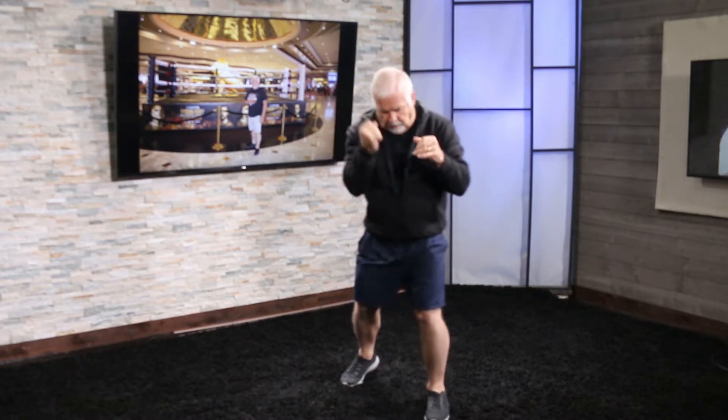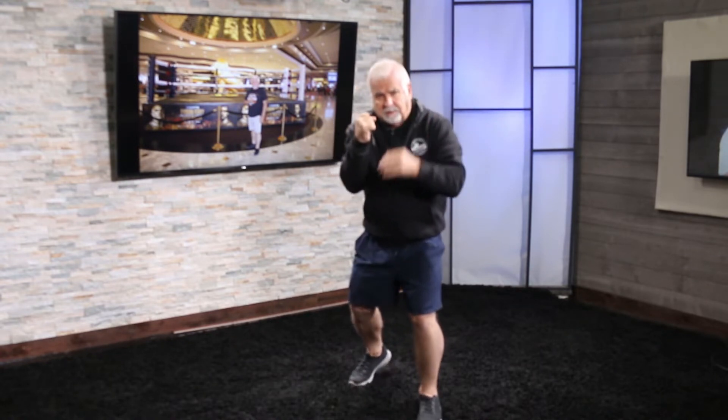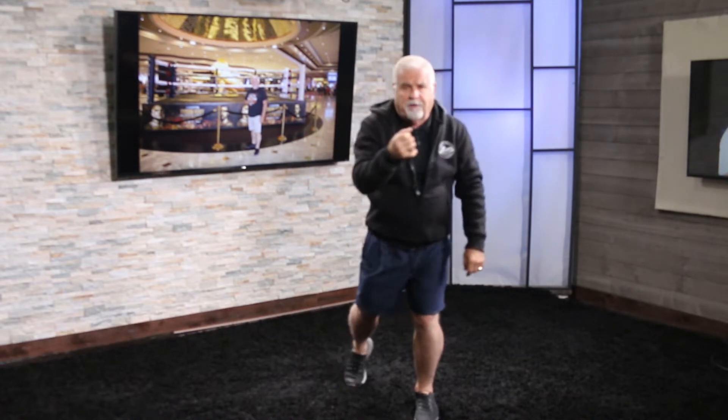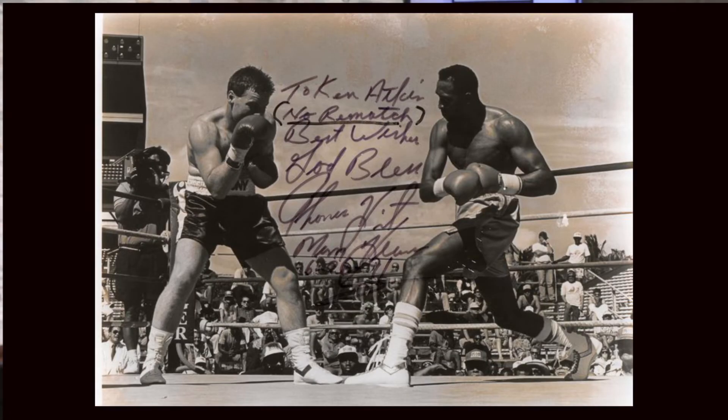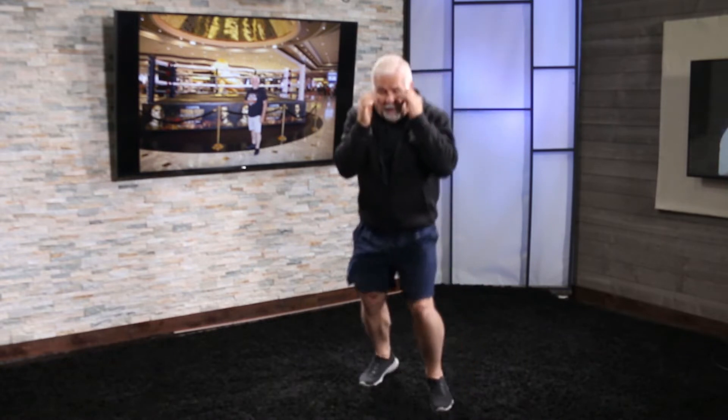Jab, straight right hand, or right cross. The way that you throw the right hand — the straight right hand or the cross — is, again, you start the movement from the rear foot. I've got a picture of Tommy Hearns fighting my guy Kendall Bulatkin, and he's throwing that right hand and he's pushing off of that rear foot. You can see it on the screen. You push with the right foot and turn towards your opponent, shifting the weight from the right leg over to the left.